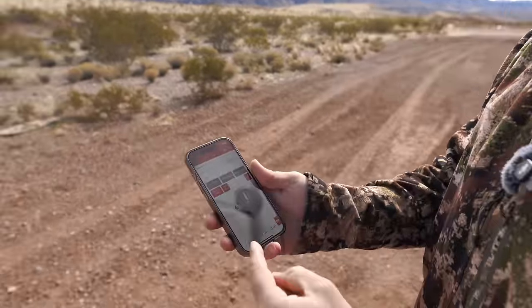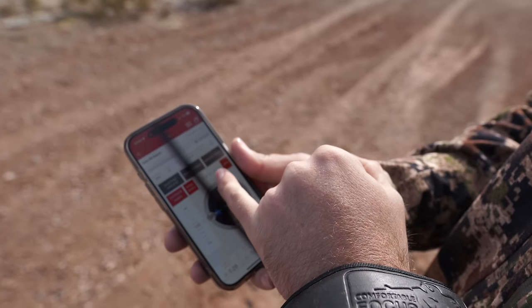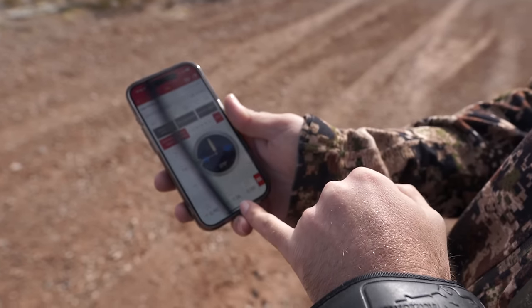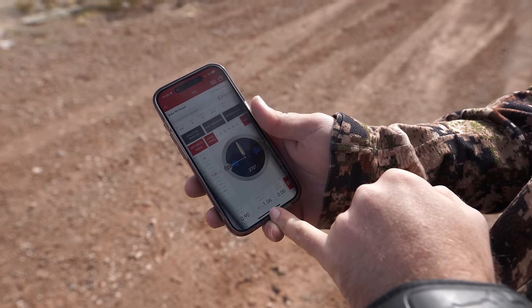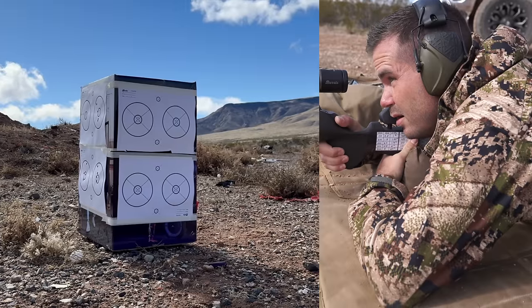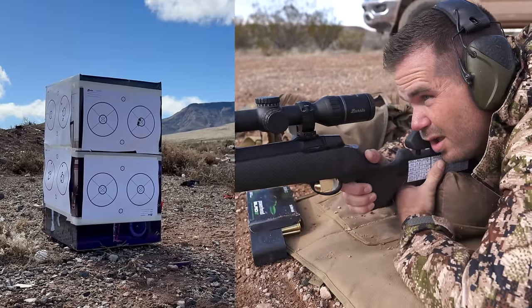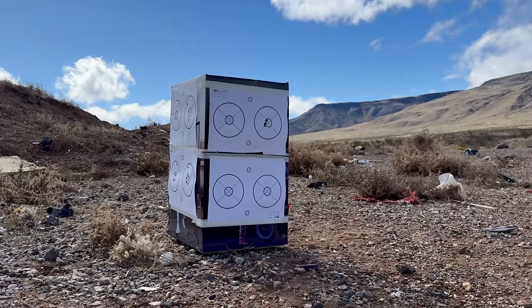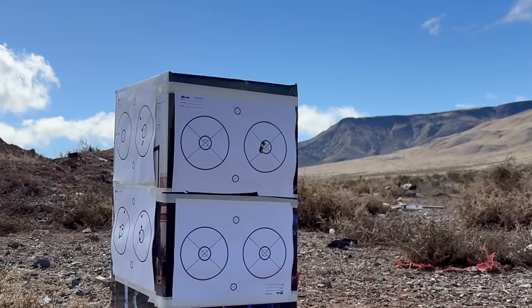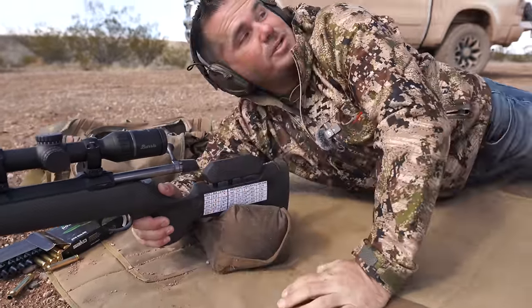I'm going to sit down and try to show you the accuracy of this gun. Problem is it's pretty windy — we've got up to 15 mile an hour gusts. At 100 yards, if we go from zero wind and then get a 15 mile an hour gust, that pushes us off a full MOA — that's 1.047 inches — if the wind just shifts from zero to 15 between shots. There's a half inch group right there. It is shooting good. Let's come just one click to the right. We're ready to start stretching this out.